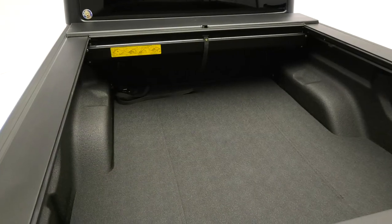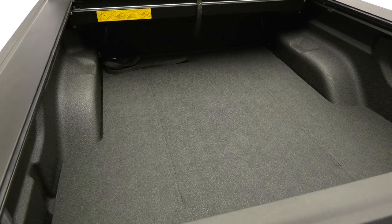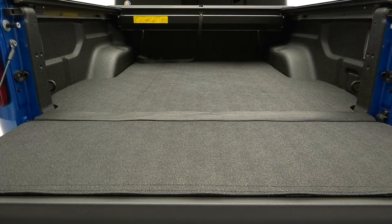Because they're made to fit your specific truck, you're getting the best contour providing a smooth, void-free loading surface. Unlike some bed mats on the market, the Impact Mat provides full access to factory tie downs and two-tier loading systems.